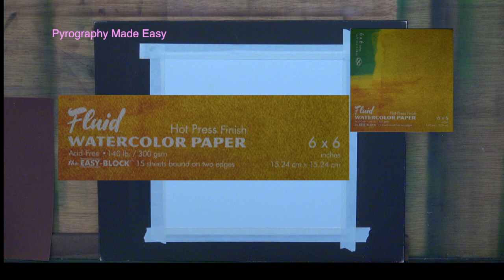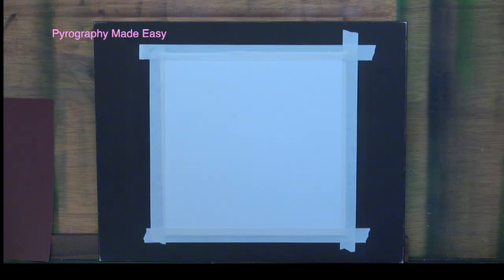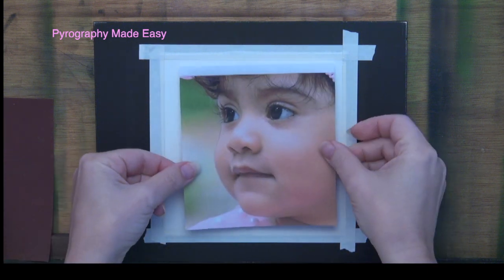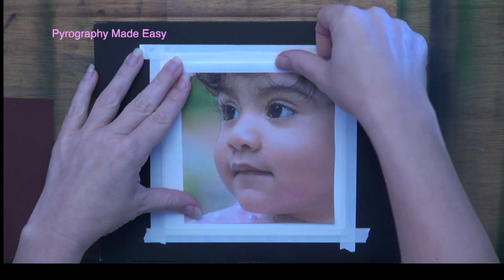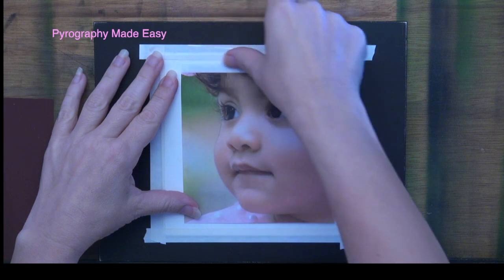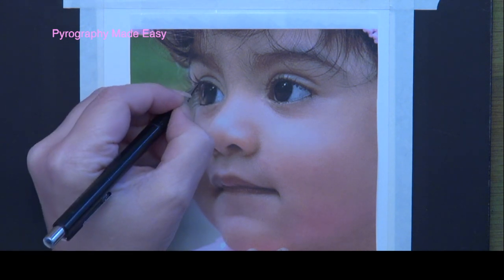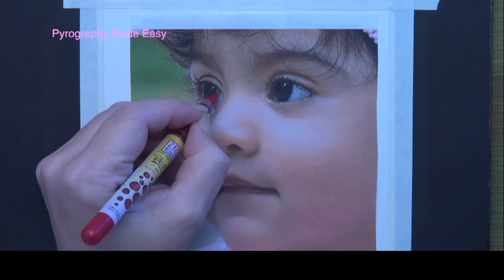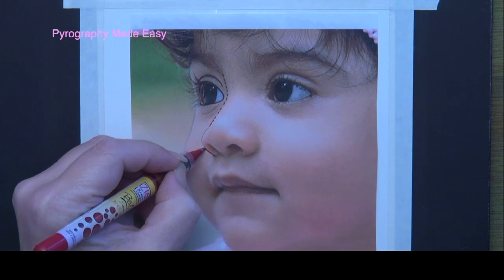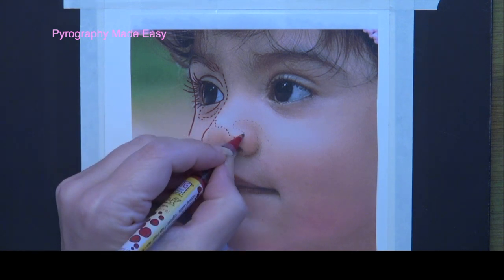I will be burning on watercolor paper by Fluid. I secured the paper to a rigid board using white artist tape. This will keep the paper from warping. Secure the printout graphite side down to the board or paper that you will be using with two pieces of tape. Now trace over the picture. I use a mechanical pencil for tracing because I don't want to have to sharpen it, plus it keeps a fine point. But since the pencil is hard to see I will color over the pencil using a red pen, so you will probably see little bits of pencil lines here and there.